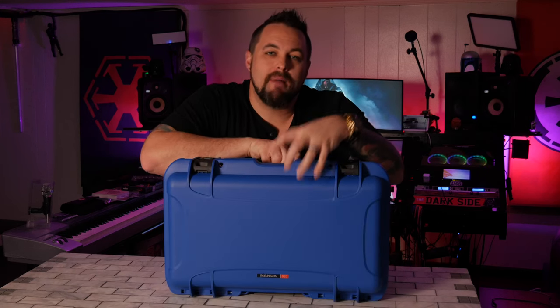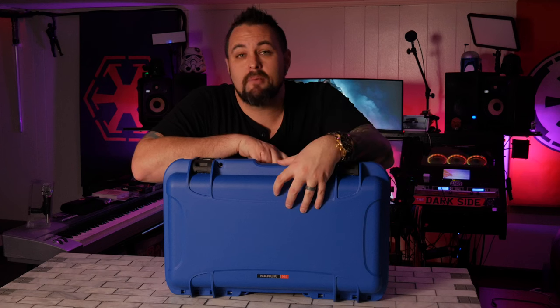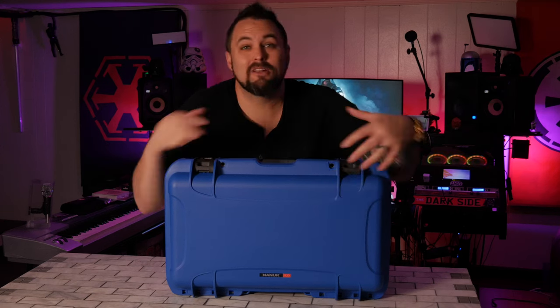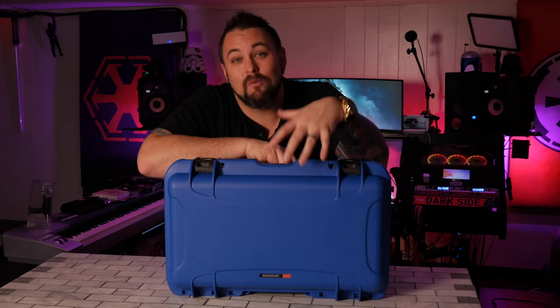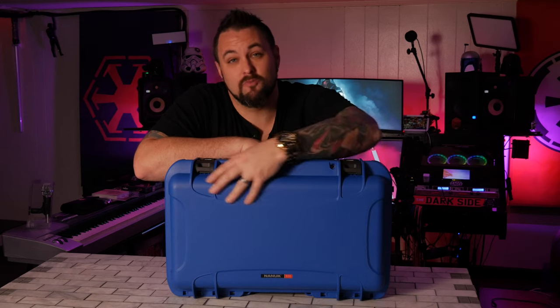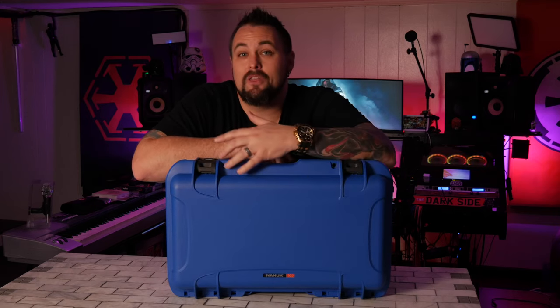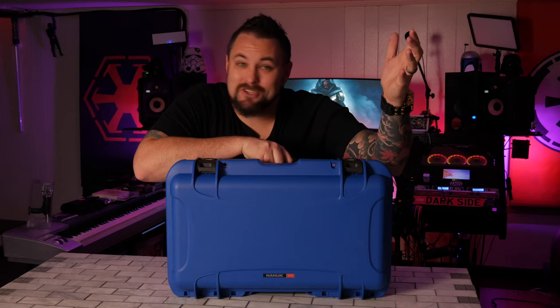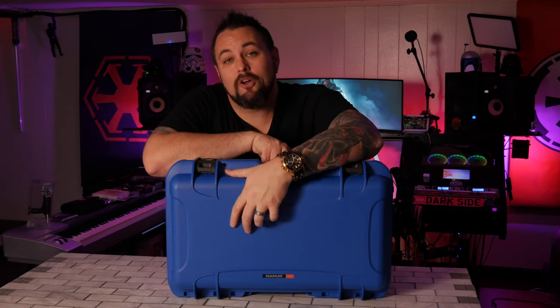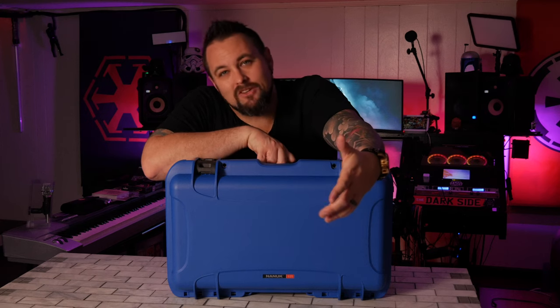One of the biggest things I liked about this case versus some of the competitors is how smooth the top was. I understand why other brands put ridges across the top — it makes them stronger — but that eliminates the cleanliness and the ability to stack it, which is what Nanook really takes pride in. You can customize it with stickers, paint it, or have skins made for it. Since it's smooth, it's going to hold onto those a little bit better and just looks nice and clean.